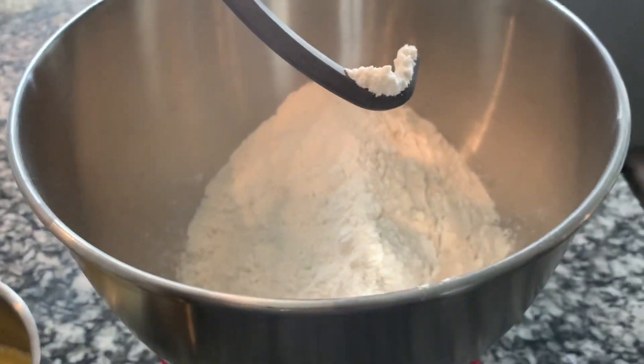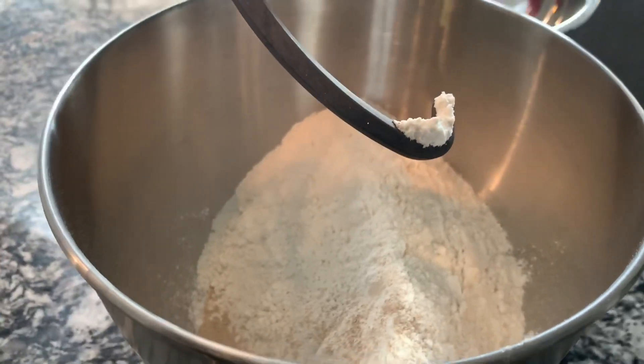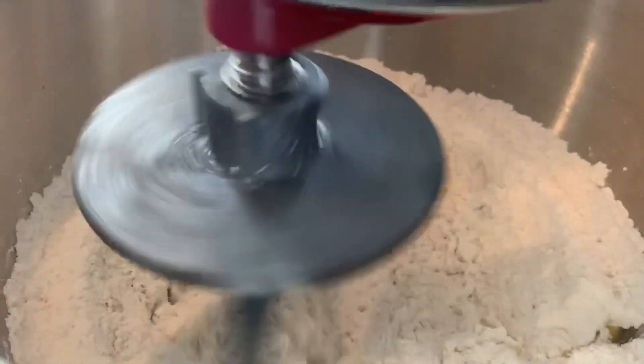That's my flour — plain all-purpose flour. Next I'm gonna put a pack of active dry yeast. I'm also gonna add my brown sugar and salt. Mix that up a bit, then add melted butter and water.